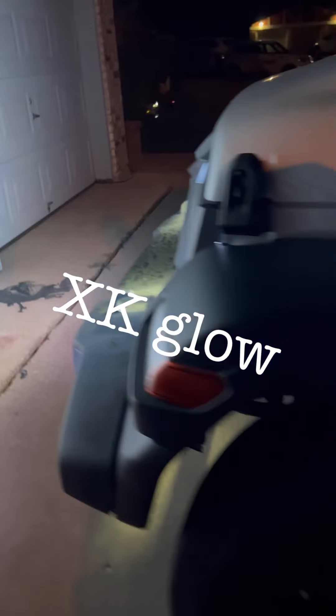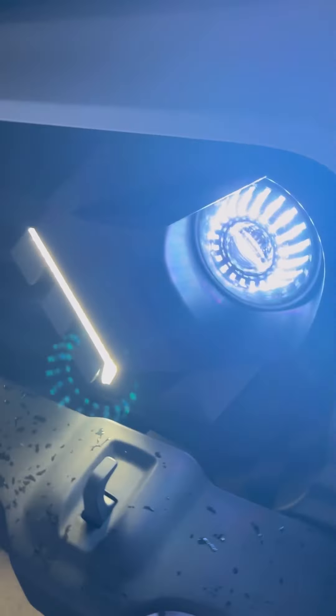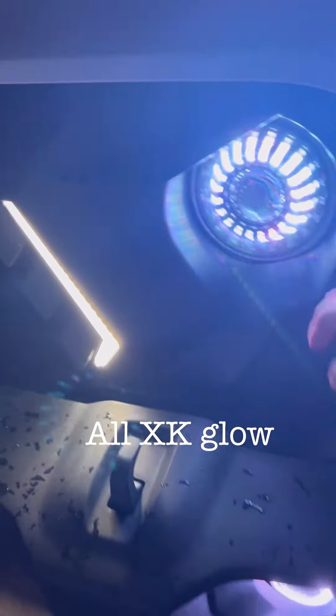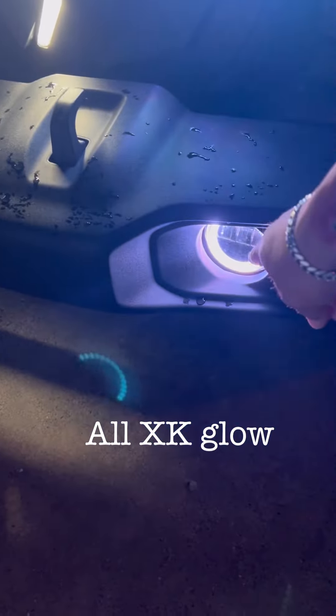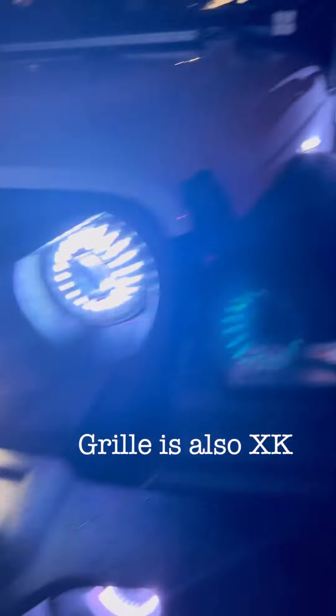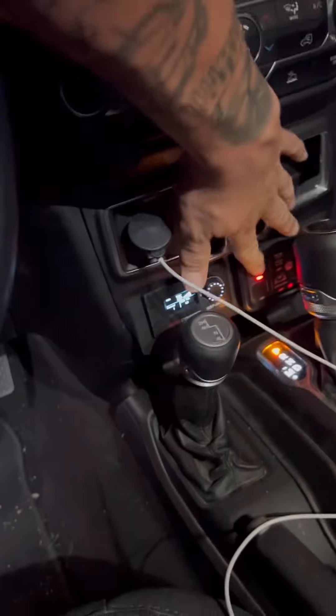That control right there turns on this light. It also turns on the color-changing option in the headlight, the color-changing option, and those lights as well. I'm going to turn it off and move to the next one.